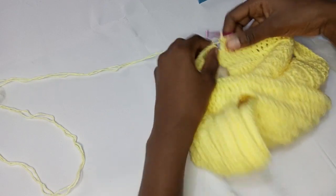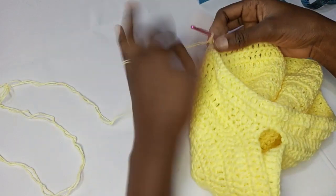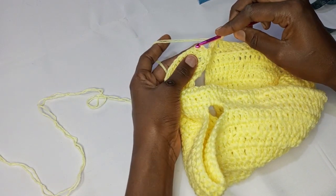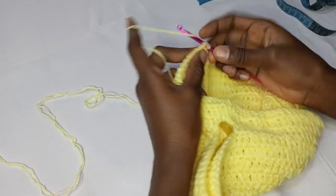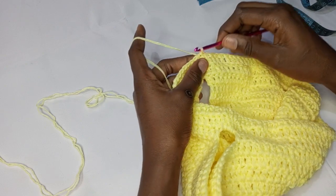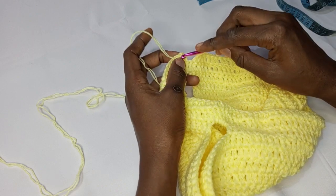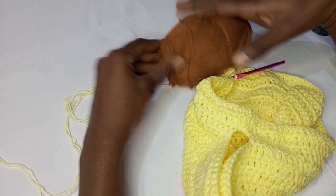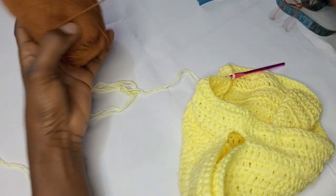I've come to the end of this round and I'm just going to slip stitch into this space. I'll also show you how to change colors, because I'm using a golden color for the bottom part and it's going to be beautiful, trust me.